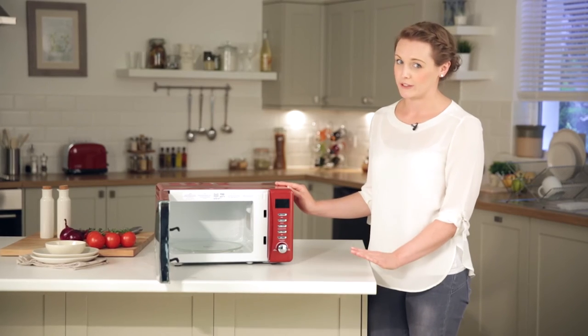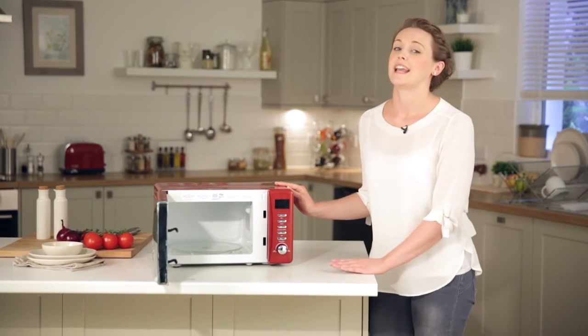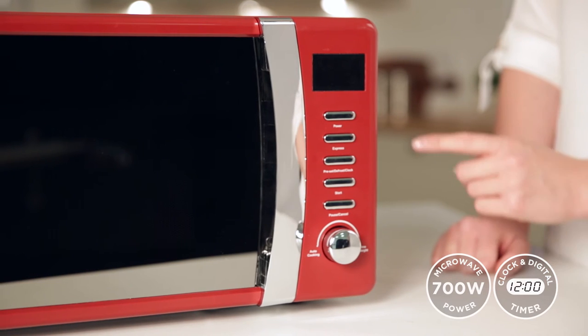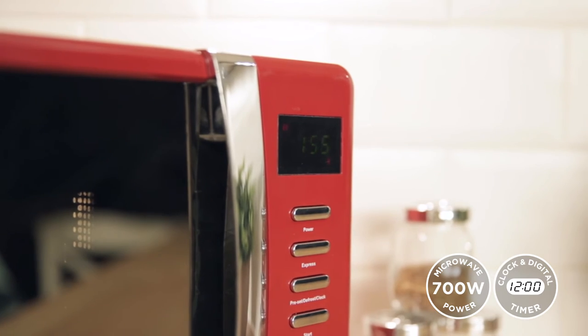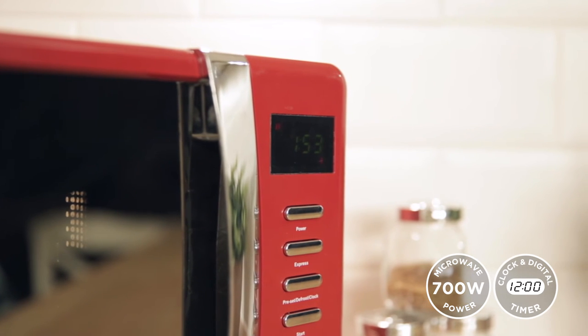If you're in a hurry and just need a quick re-heat, then the Express function is the ideal programme for you. Pressing the Express button will automatically add 30 seconds of full power to the display. Hit start and you're cooking!